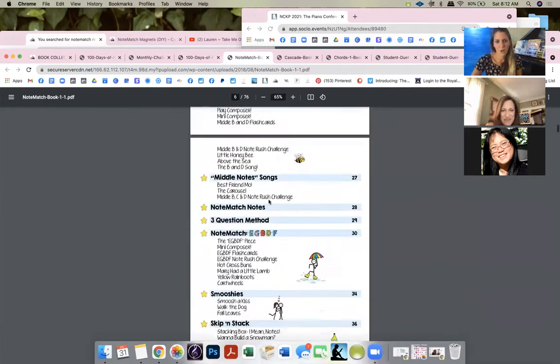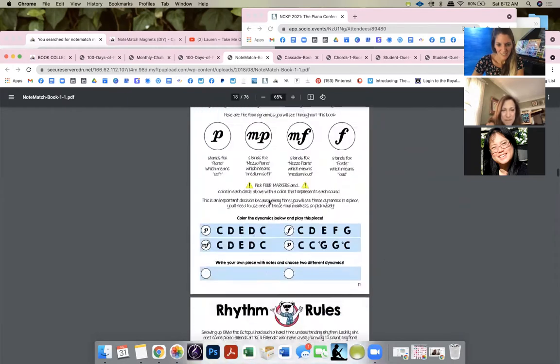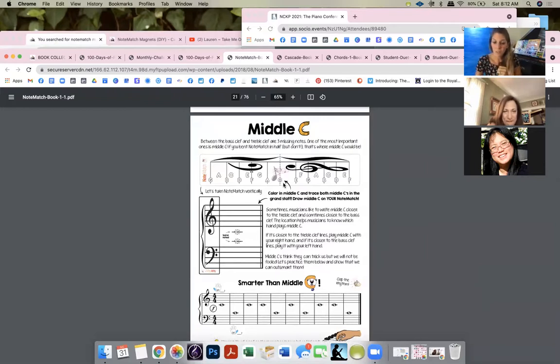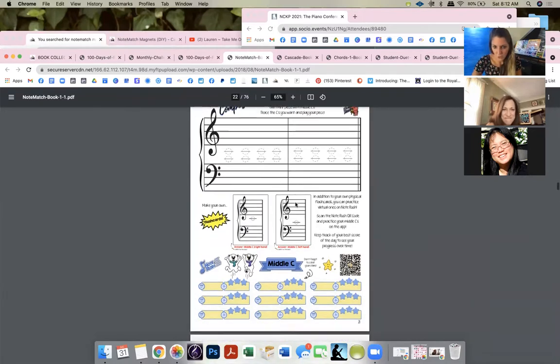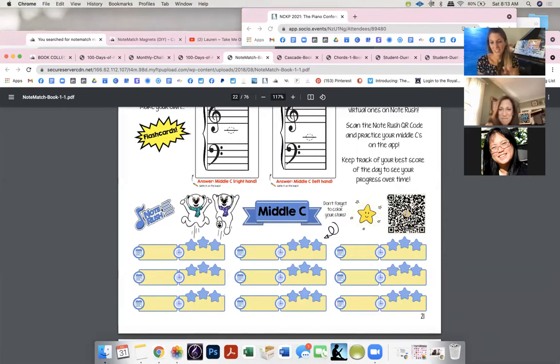This book took me the longest — so detailed. I start with rhythm rules, then introduce middle C. There's one closer to the treble clef and one closer to the bass clef. 'Are you smarter than middle C?' — they figure it out so easily. There are also mini composing activities, because as soon as they physically write it out they learn so much faster. QR codes are built in — kids scan it, it opens Note Rush, they practice middle C, go fast, get a high score, and feel great.